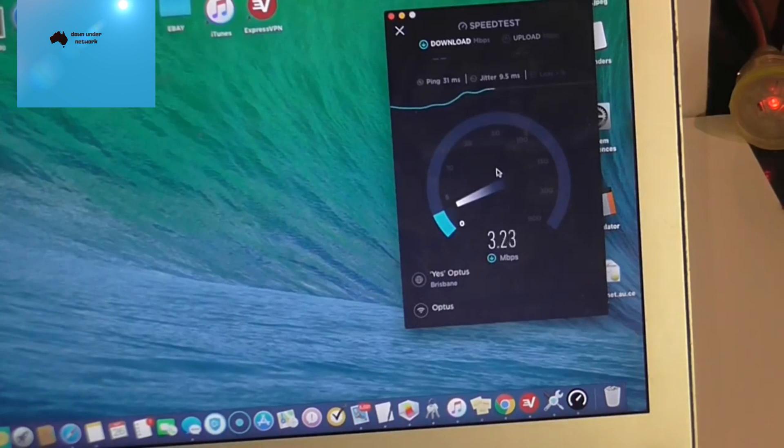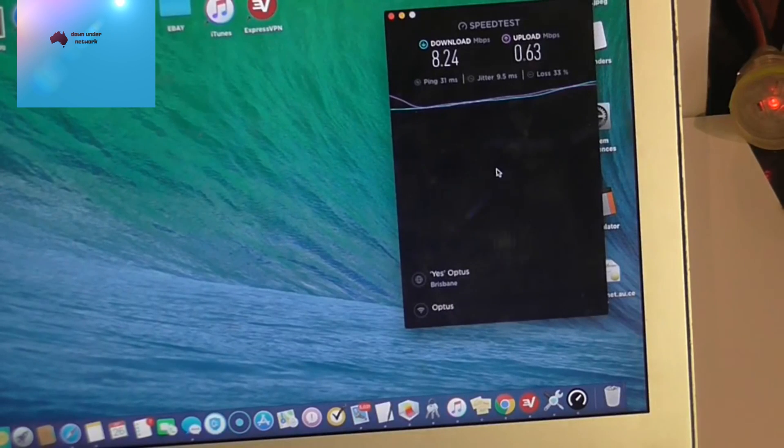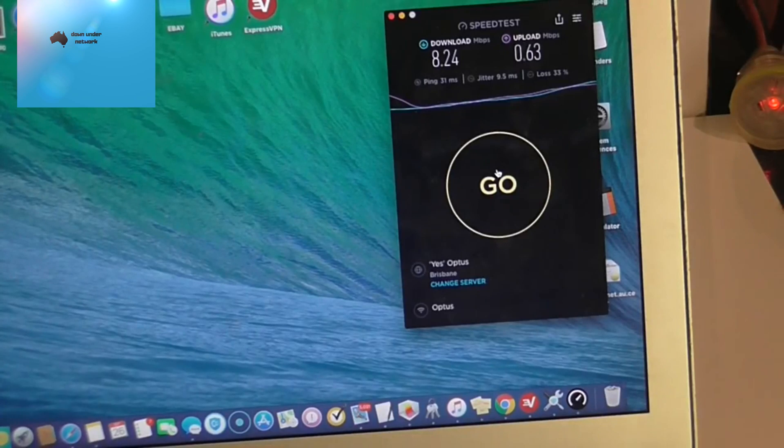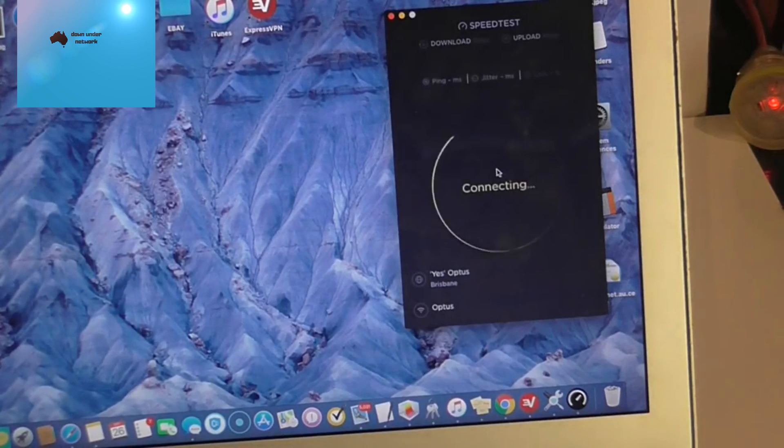With two bars we're not getting a huge amount. Running a second speed test to confirm — we got 8.24 Mbps download. Upload isn't great, but 8 Mbps download is actually decent. If you're using Netflix or streaming services, this will definitely support it at that speed.